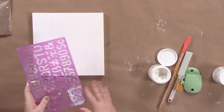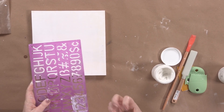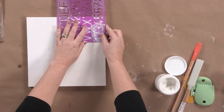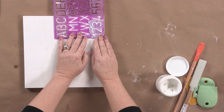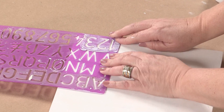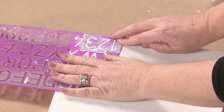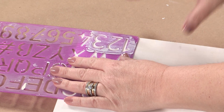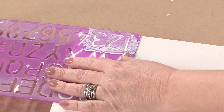I'm going to use my number stencil because the numbers really add a nice compositional element to my piece. When you do this, you want to line your stencil up — I like to do the bottom part with the side of the board and really hold it firmly, because if you don't, it could wobble and you're going to get globs of the paste, and you don't want to do that.